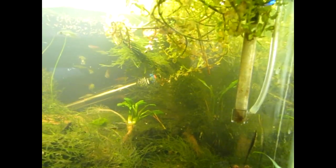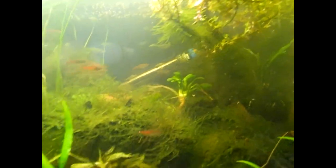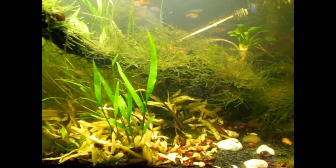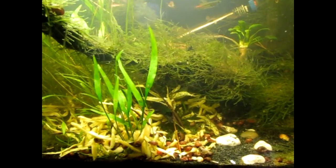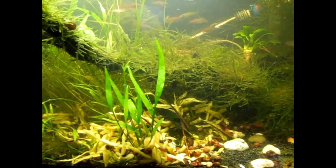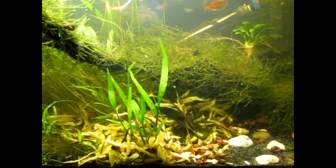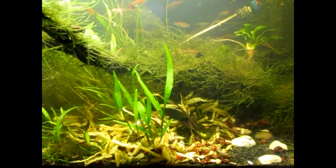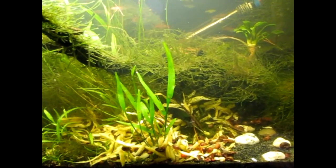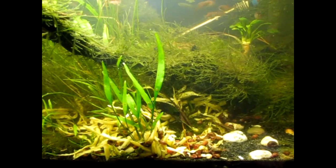The reason the male likes to lay on the tube is — if you think about it — as opposed to laying flat on the glass, if he lays on the tube his head is kind of wrapped around the tube a little bit when he sucks onto it, so he can actually see better on both sides of the tank. Because he's on an oval wrapped around, as opposed to being flat where the angle isn't as good. So that's why he likes to lay on the tube, and it works out pretty convenient for me.